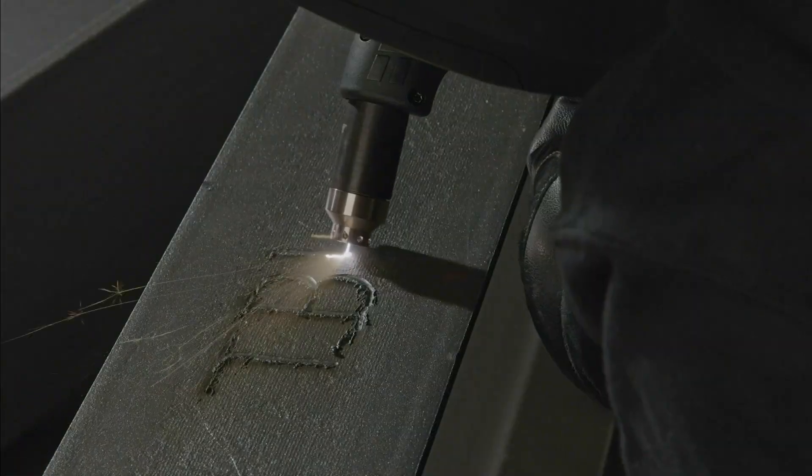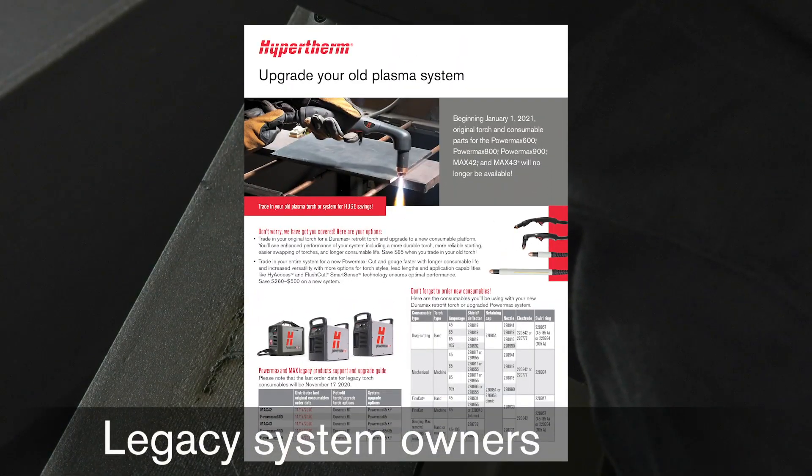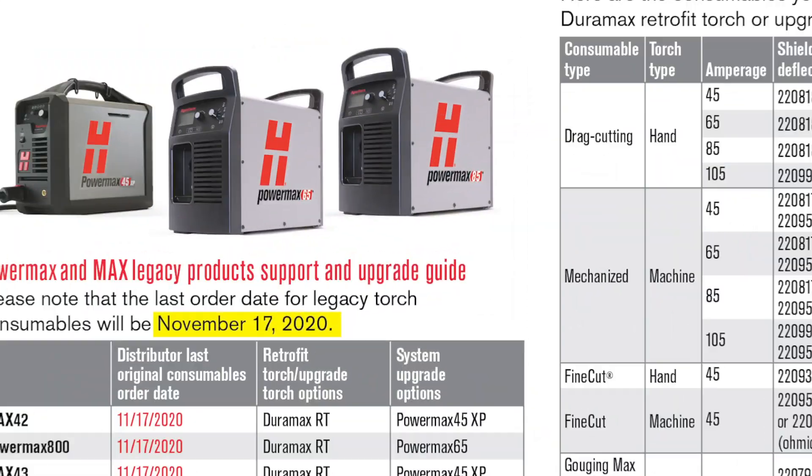Upgrading your old torch will be critical this year, as Hypertherm will cease production of certain legacy system consumables and torch parts.